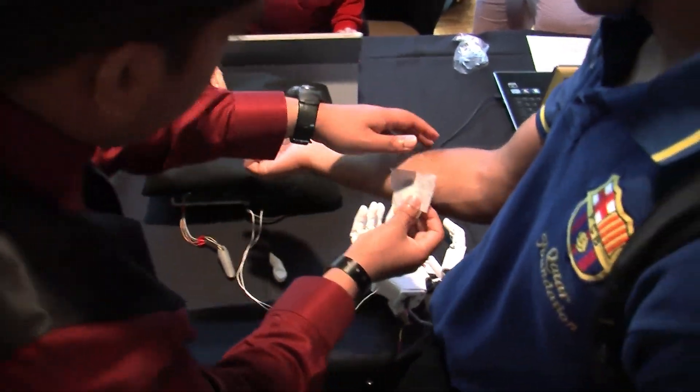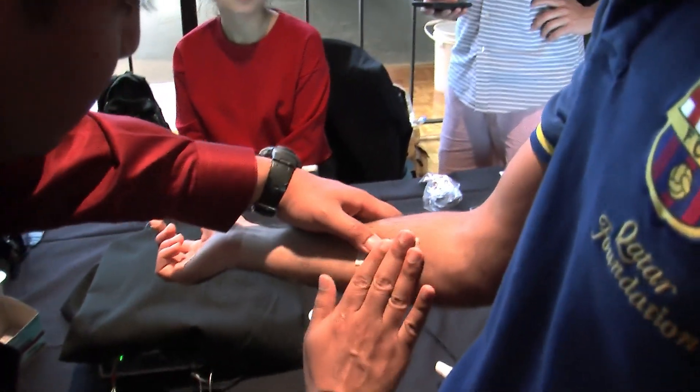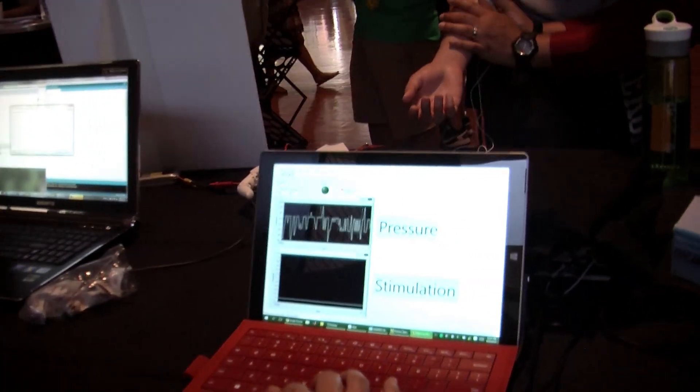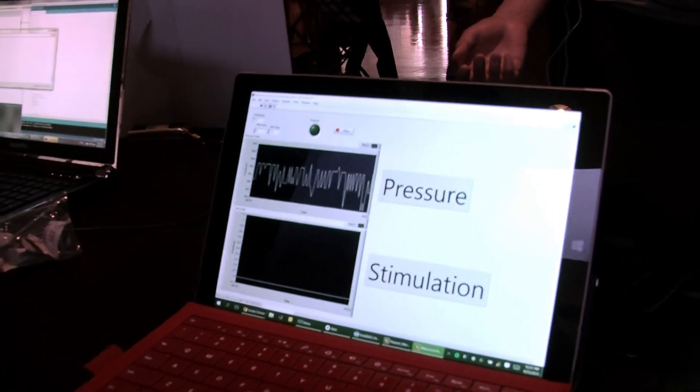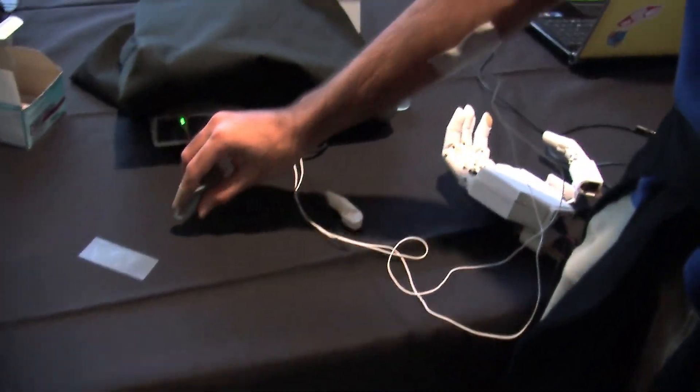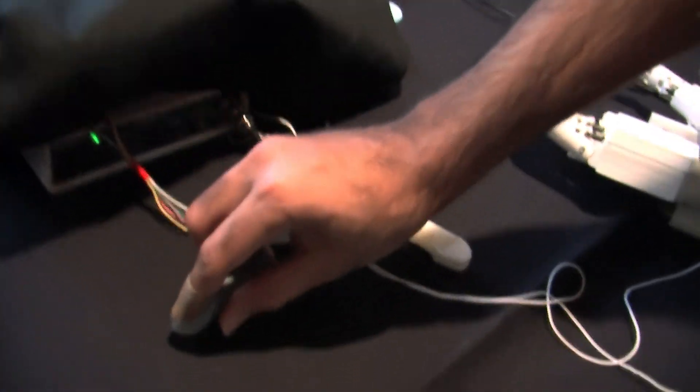When that pressure sensor touches an object like a table, we relay that pressure through electrical impulses on the skin so that the user knows when they're touching an object and how hard they are touching it. And the harder you push down, the stronger the sensation.